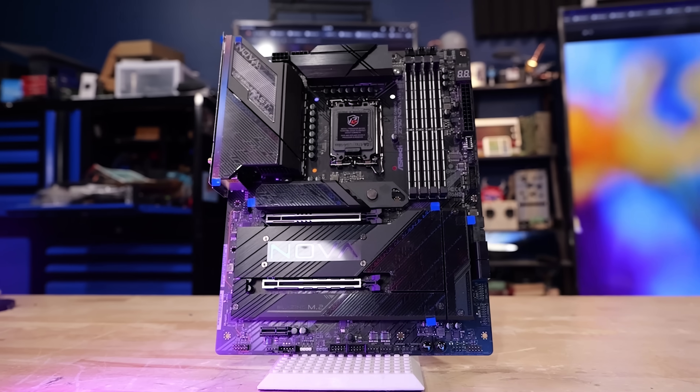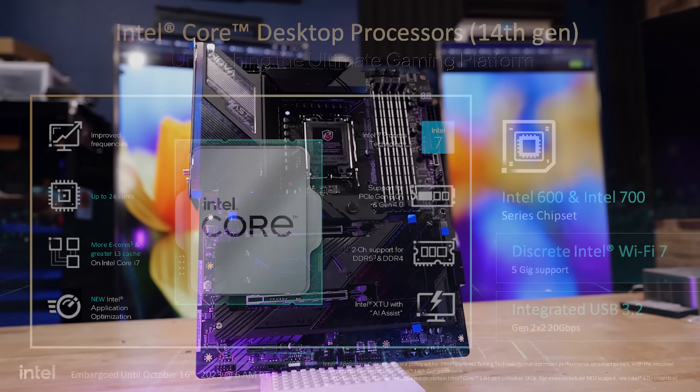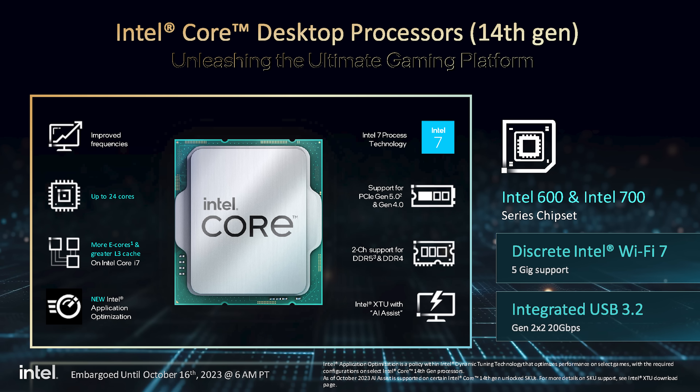I'm going to take a look at the Z790 Phantom Gaming Nova Wi-Fi 7. It's designed to go with Intel's new 14th generation CPUs that are launching. Let's take a look at this motherboard.